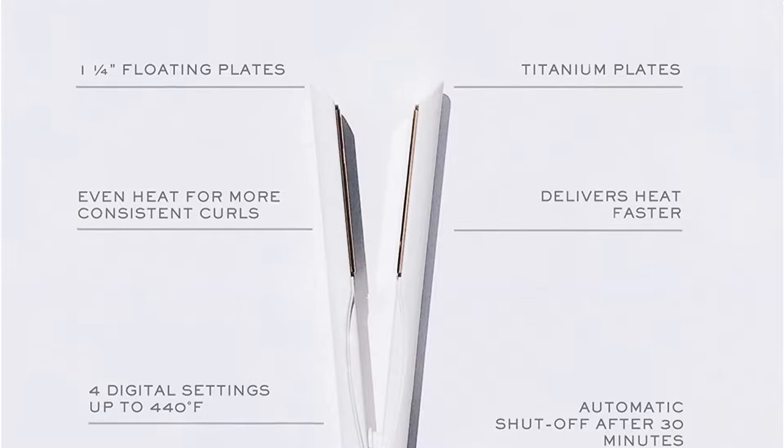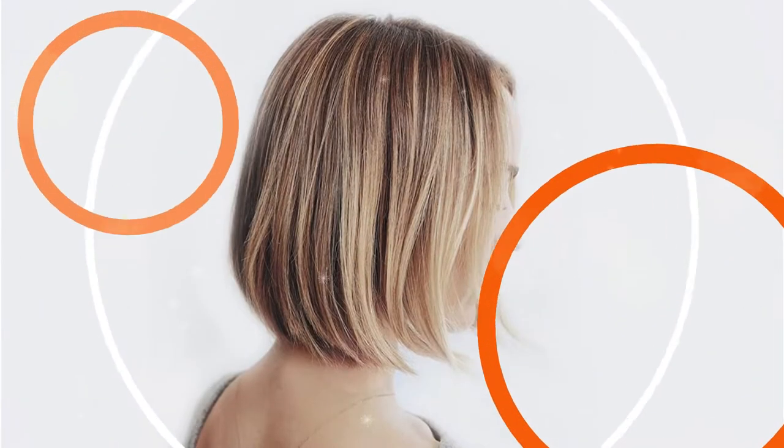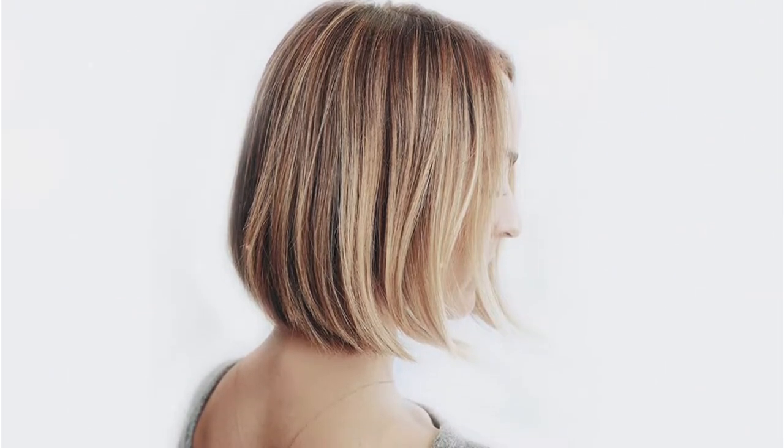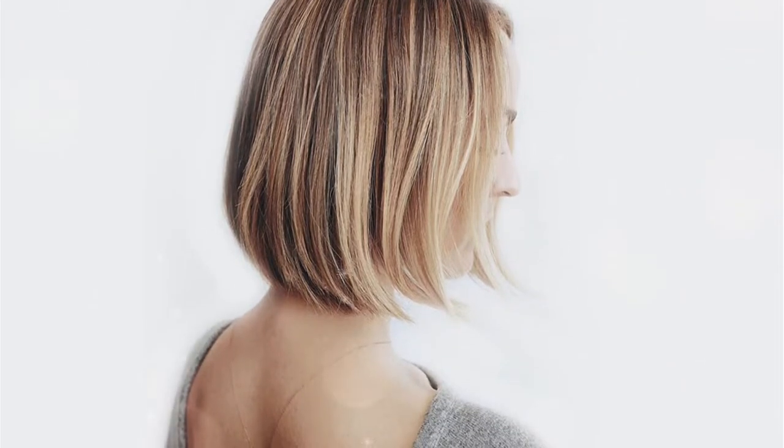It received an overall rating of 4.6 out of 5. However, pressing the power button to adjust the temperature, similar to the T3, is a little complicated. Fortunately, no damage was done despite dropping this iron twice at counter level.